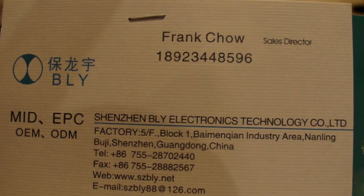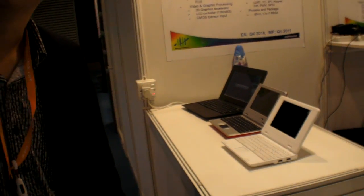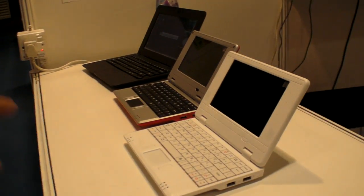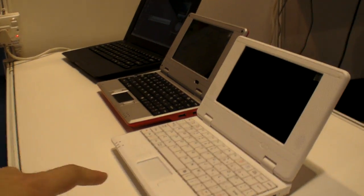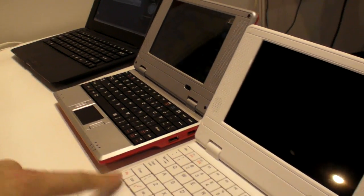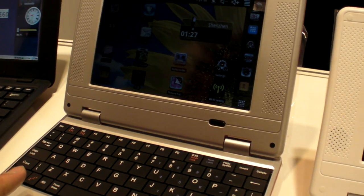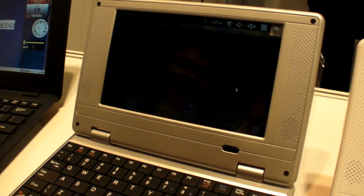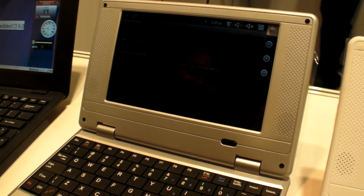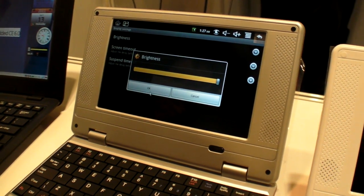We have Bly Electronics Technology here, and they have ARM-powered laptops with a VIA 8650 processor. These are mini laptops — this is the cheapest one. How much is a laptop like this? About 60 dollars or more. Let's see if the brightness is at max — no touchscreen needed here.